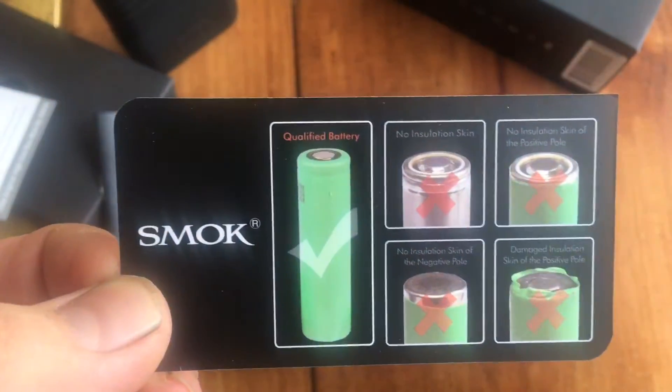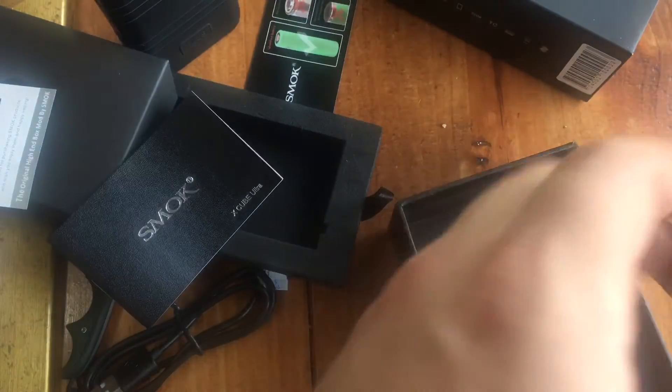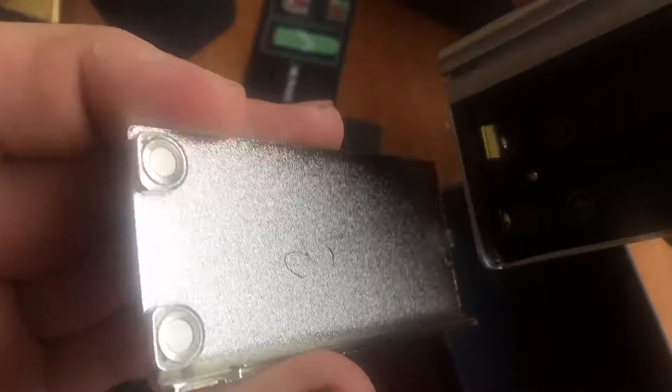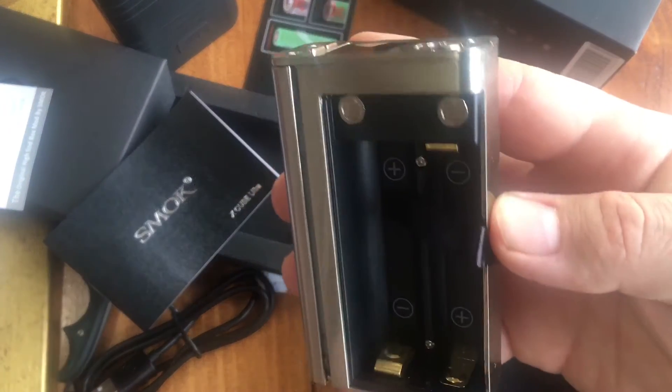The Smoke X-Cube manual, which I will read later. These are very important things — pay attention: qualified battery, use them, and read the manual before you start vaping. Do not do like me and just jump right in. The battery door uses strong metal, two magnets, and then it hooks in with a little hooky hook — magnetic closure. That is cool, I really do like that. Especially considering that on my Cooper 200 Plus, some of the magnets are coming out. But this is a lot more secure. I've got the battery ribbon for the two 18650s.